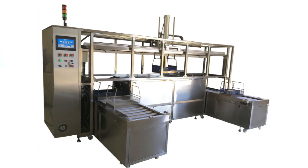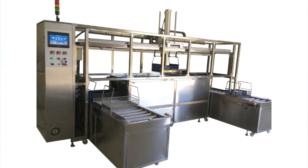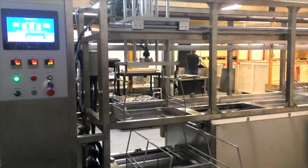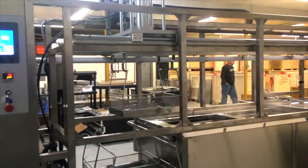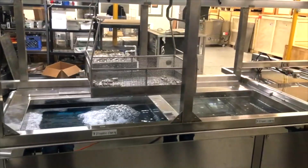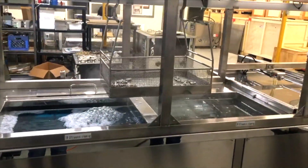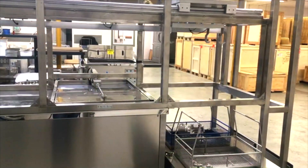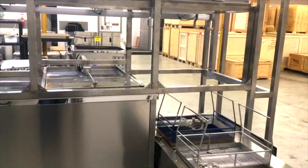We also have the capabilities of custom designing and manufacturing. Here's an example of a machine we just finished: an automatic load system where you put the basket down with your parts, and it takes them through a series of tanks — wash, rinse, automated dry — and places the basket on an unload platform. Your operator starts the process and picks it up at the end.